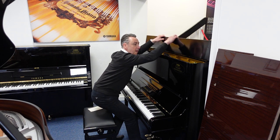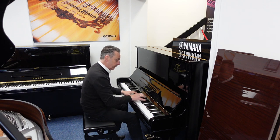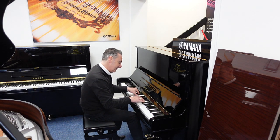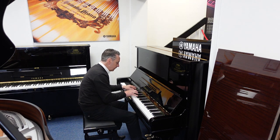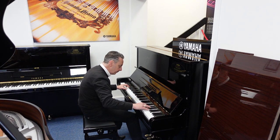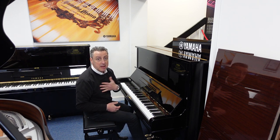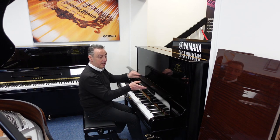This really is a lovely U3. Made in approximately 1976, it'll outlive me, you, generations after us. It really is built to last and it's a lovely piano to play — and it looks nice as well.